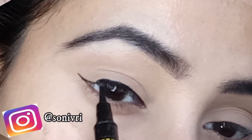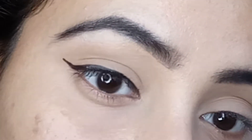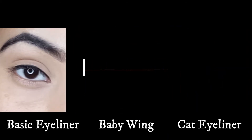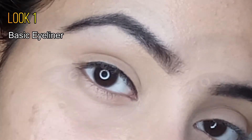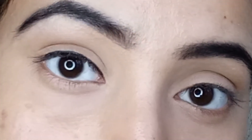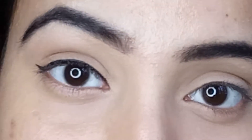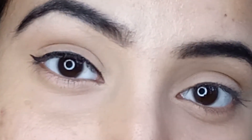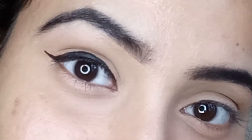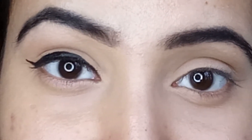Hi everyone, welcome back to my channel! I'm back with another new video, and this time I have come with three universal, simple and elegant eyeliner looks. The first look is a simple and easy basic eyeliner look. The second look is a baby wing eyeliner — super cute and trendy amongst teenager girls. And in the third look, I'll show you how to create a sketch eyeliner look, which is one of my favorites. Without any further ado, let's get started!